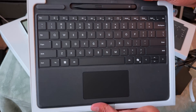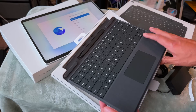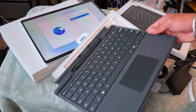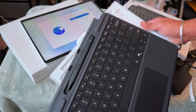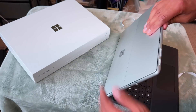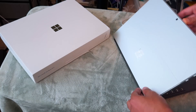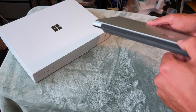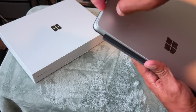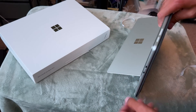The keyboard comes with a pencil, which is going to be so useful for teaching — amazing. I'm figuring out how to make it stay. There should be a way to open it, and this is the way you can make the laptop stand sturdy.